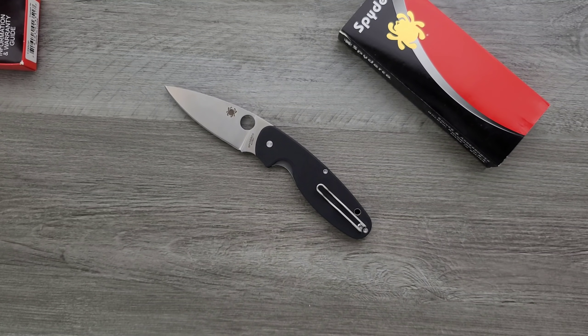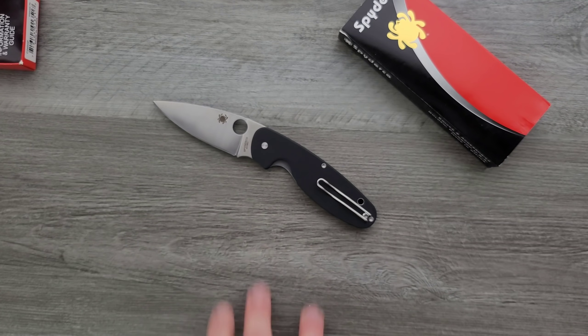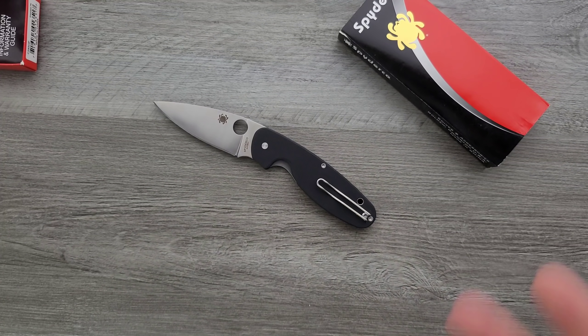Still, rather than saying this should be less money, Spyderco should just have a new budget steel for their budget line.